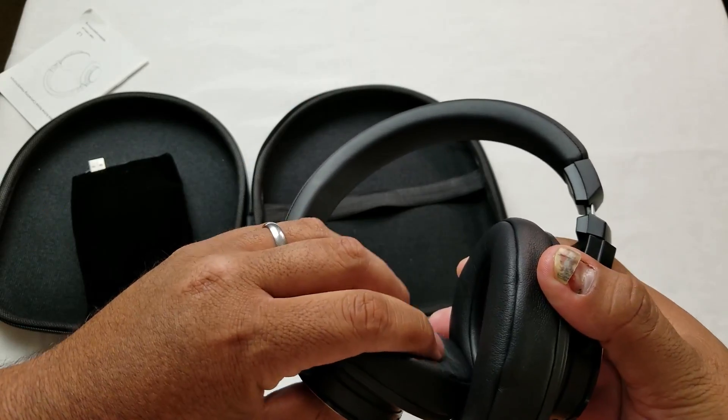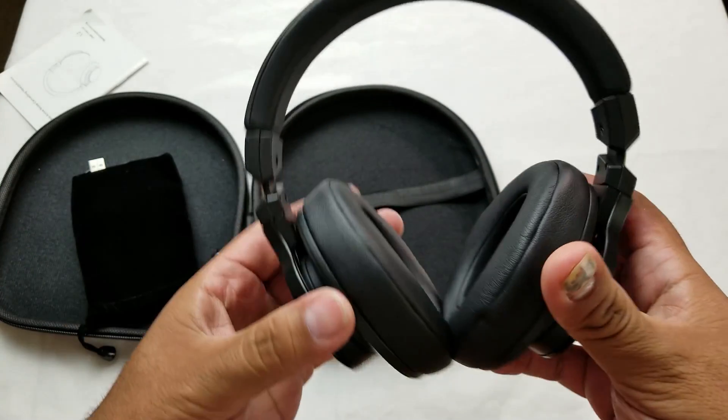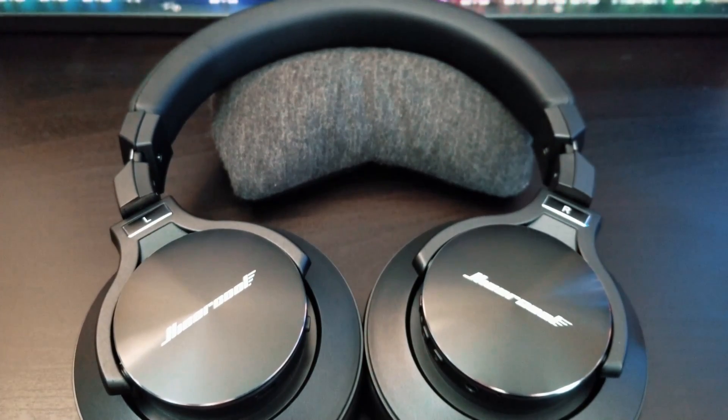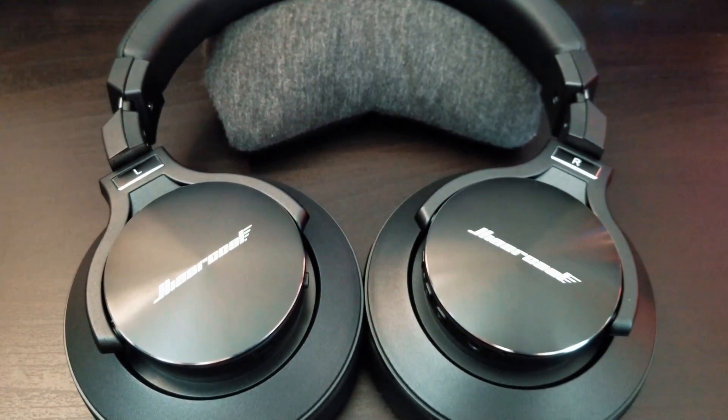These have great comfort — really nice cushioning on the ear cups — and they're not super heavy. There's a metal headband and I believe plastic clasps, so I'm not 100% sure about durability, but they do feel really well built. The overall build quality is actually really good. I like the rotatable design; you can fold them flat so they fit inside the case. There's metal on the ear cups and the headband itself, which is always nice.